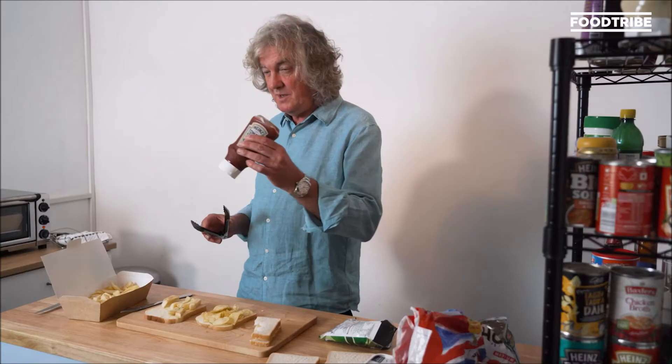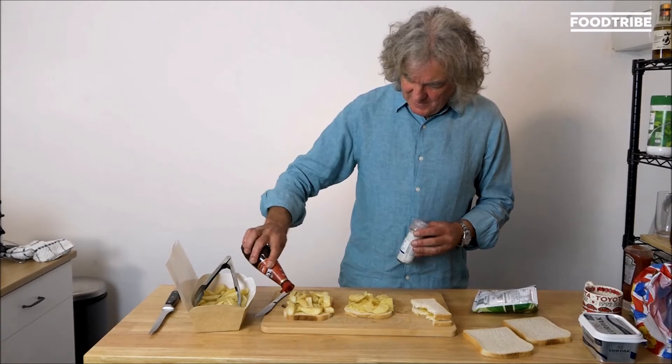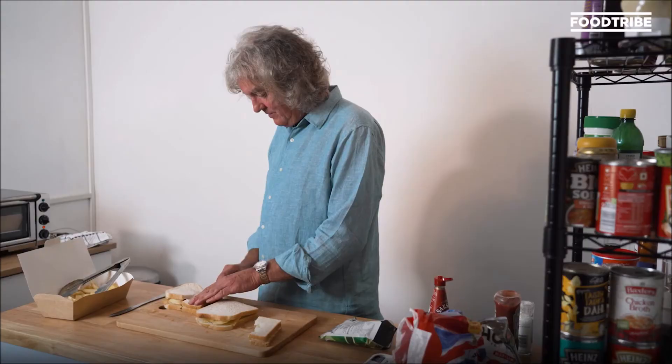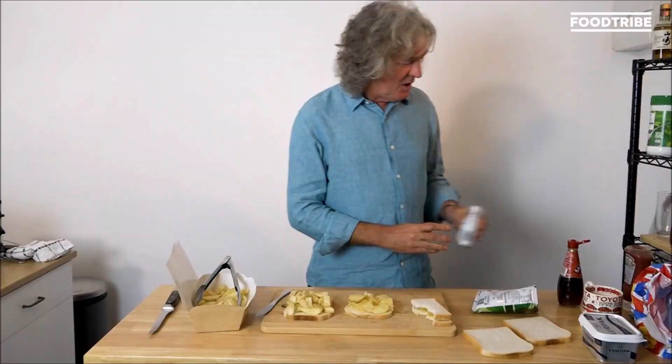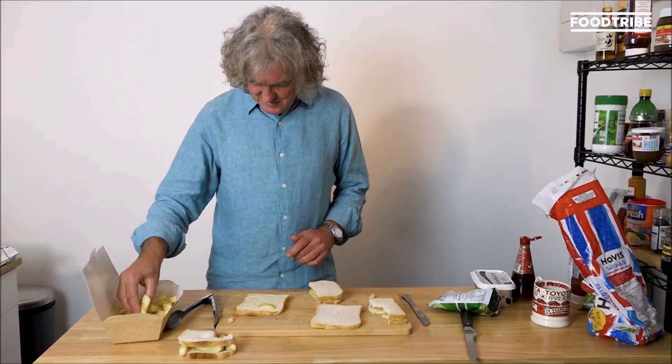I've got tomato ketchup, which we're going to use later in a squirty bottle which makes a fart noise. Vinegar. Oh, it just feels fantastic under the knife. This is amazing. Salt and vinegar crisps. God be praised. That is an incredible result.